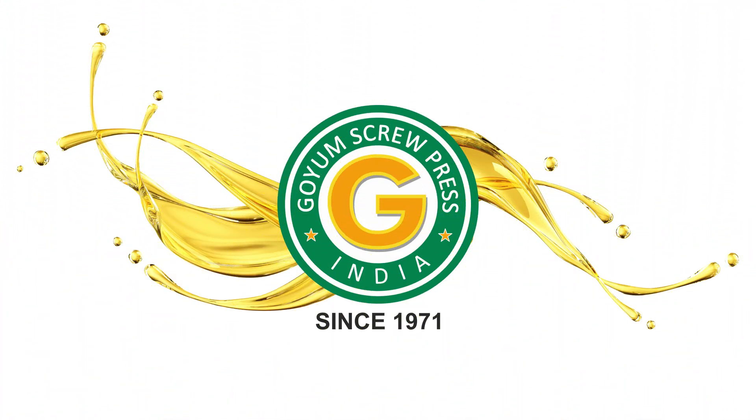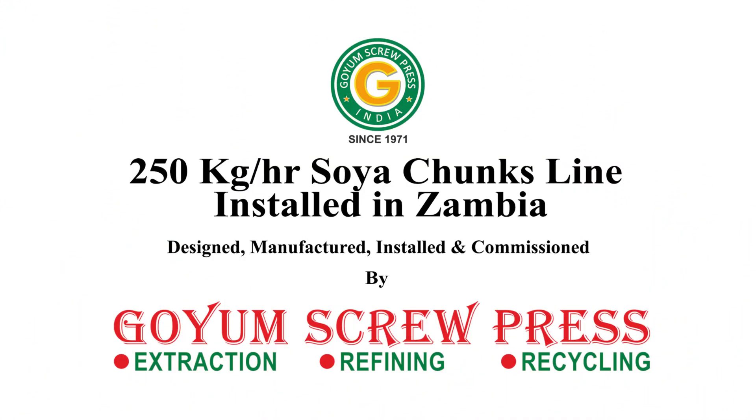Welcome to Goyam Screw Press. This is a 250 kg per hour soya chunks line installed in Zambia by Goyam Screw Press.